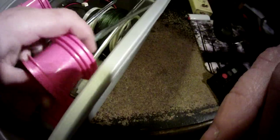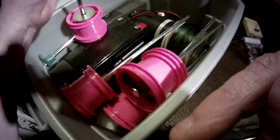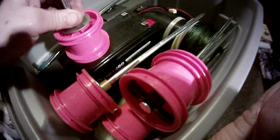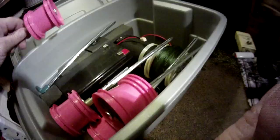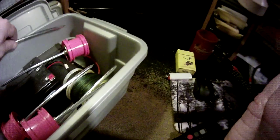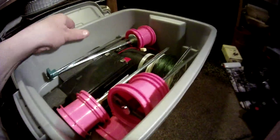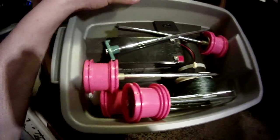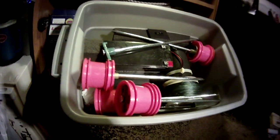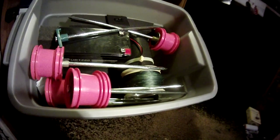That would be like the standard setup. If you need more of these spindles, I could pick up another set. The tent spikes are like four or five bucks at Dick's Sporting Goods. I did quite a bit of running around to find the materials for this — a lot more than I had planned on. I thought I could just go into Walmart and grab everything, but it didn't quite work out that way.